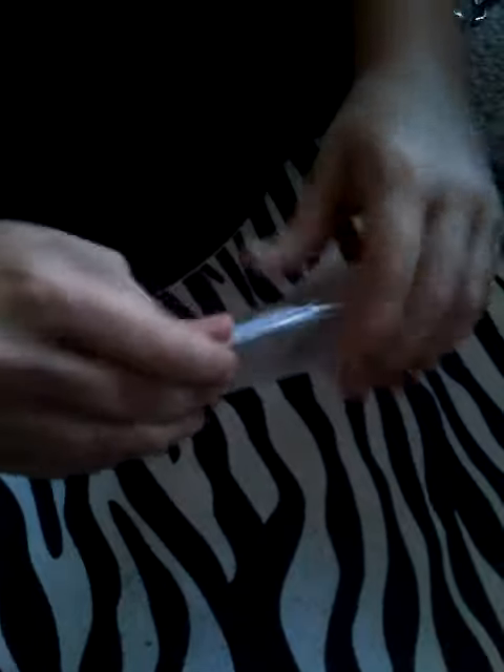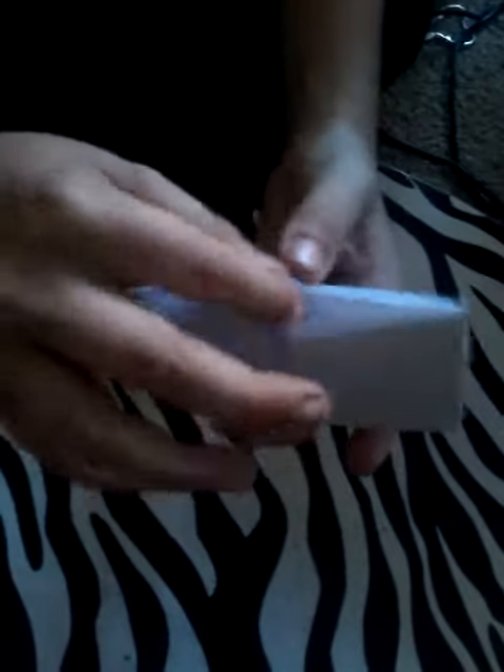I'm going to show my mom and see what she says. You put your fingers underneath, do this a couple times this way. Here the cootie catcher is.